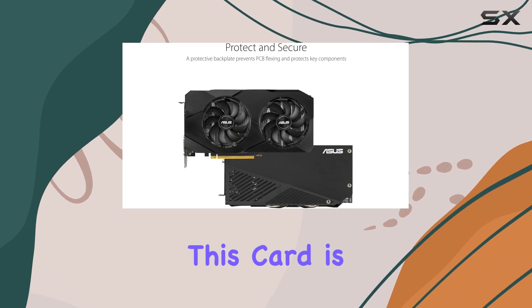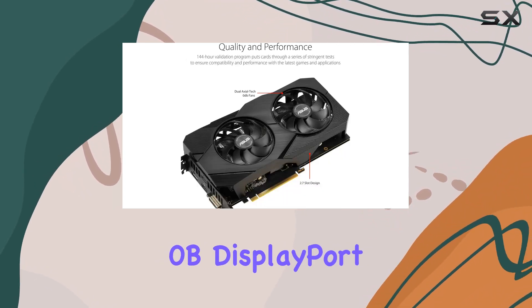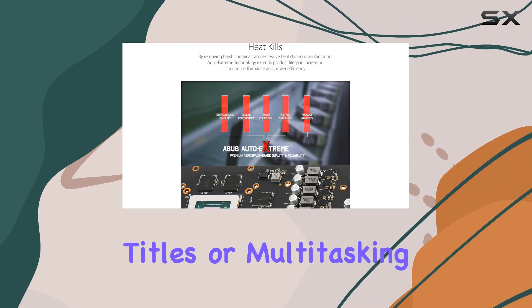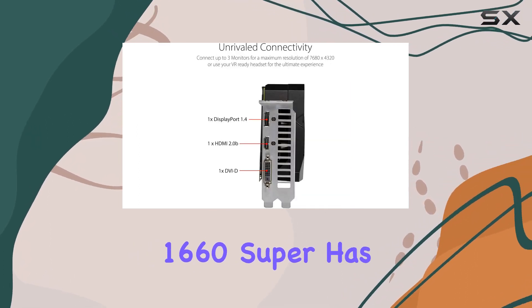One of the standout features of this card is its support for up to 3 monitors, thanks to HDMI 2.0b, DisplayPort 1.4, and DVI-D ports. Whether you're immersing yourself in the latest AAA titles or multitasking with productivity apps, the GTX 1660 Super has you covered.